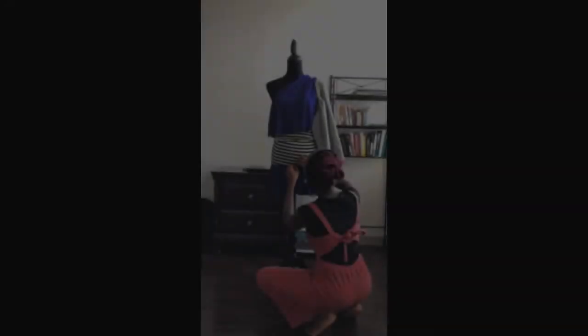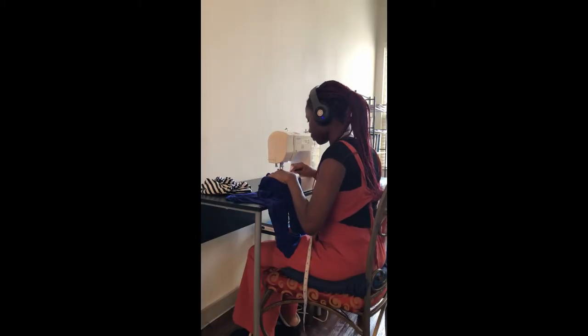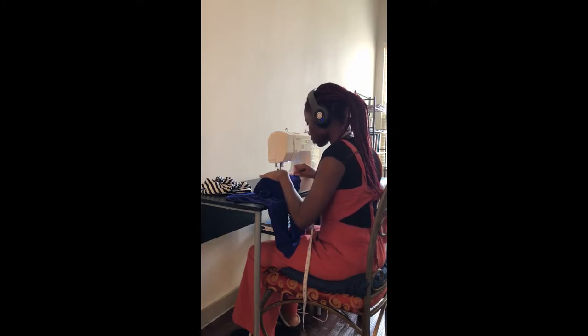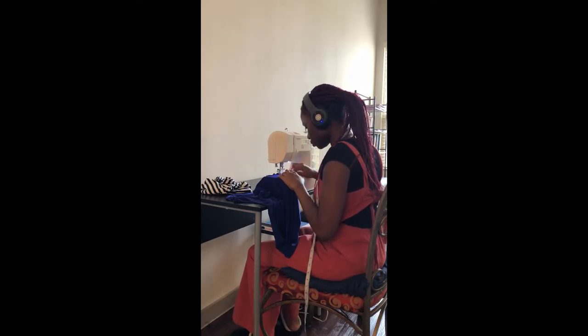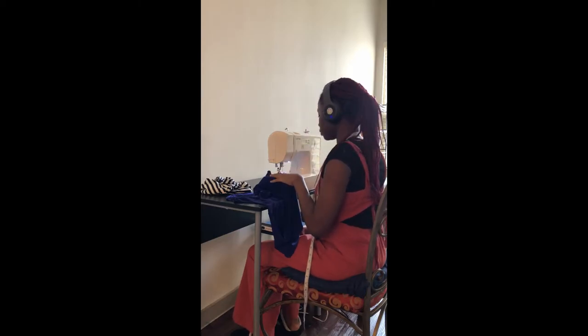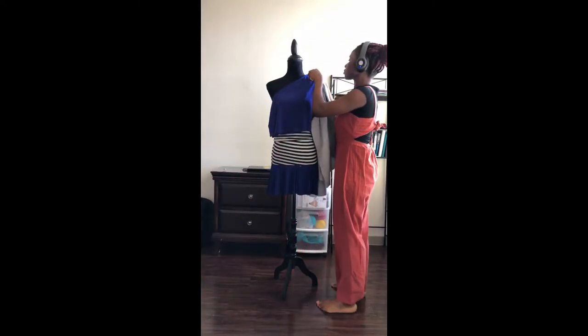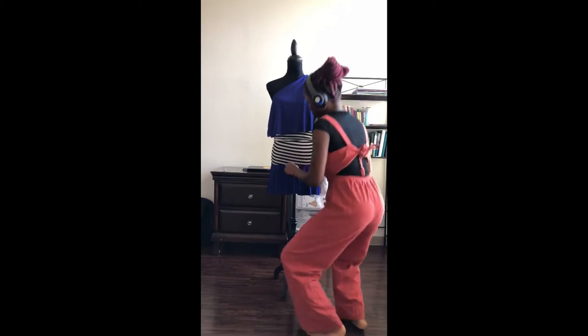I traced and cut the blue material for both a top and a skirt. Here I'm draping the fabric on the mannequin — I went back and forth between the sewing table, the mannequin, and myself to get the right fit. I enjoy listening to podcasts and audiobooks when I sew; I can do this for hours — it's really a happy place for me. Then I joined all the pieces together.